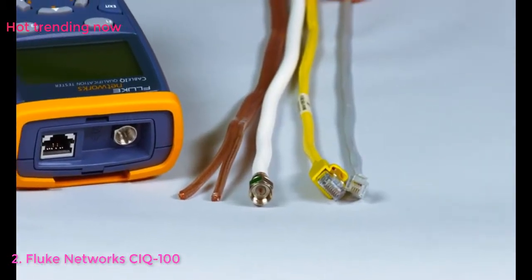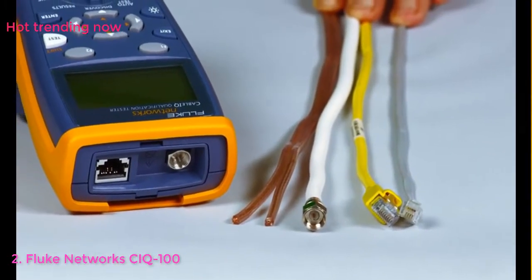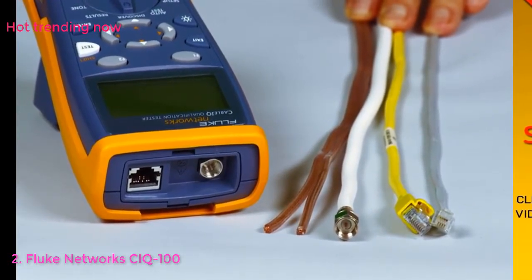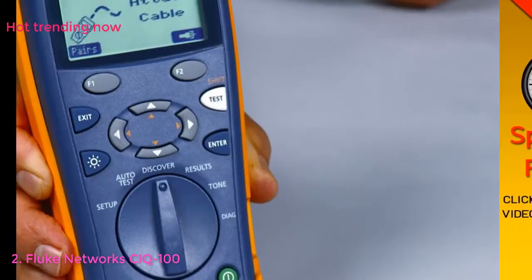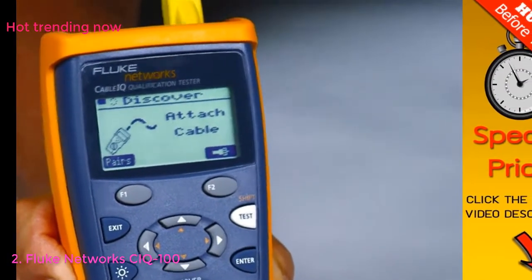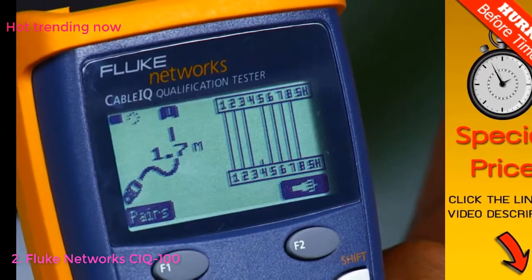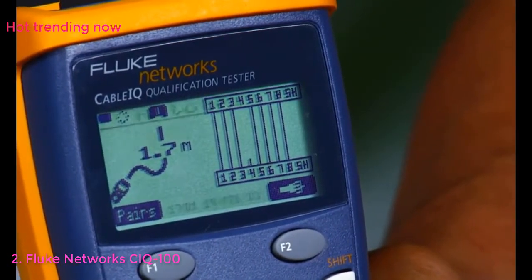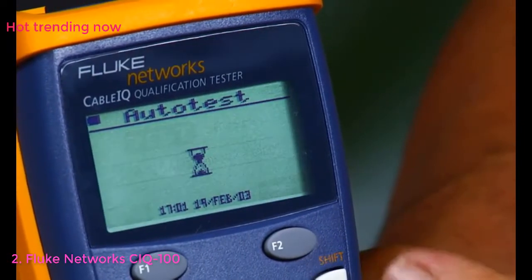Powered up, plug in your cable — RJ11, RJ45, coax, even speaker wire. It does it all. Press and test and you'll have the results before the rest. The CableIQ quickly detects telco and Ethernet service and qualifies cabling in less than 4 seconds. So you will know if existing cabling will support voice, 10/100, gigabit Ethernet, or voice over IP.